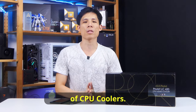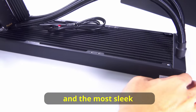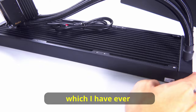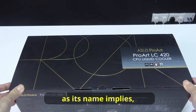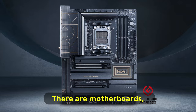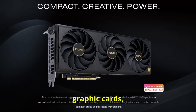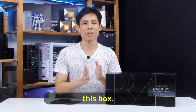I have reviewed a good number of CPU coolers, but this by far is the most stylish and the most sleek CPU cooler which I have ever seen. This ProArt LC420, as its name implies, is part of the ProArt line of products. There are motherboards, displays, laptops, graphic cards, and now a CPU cooler. Let's see what's inside this box.